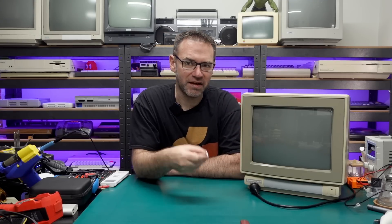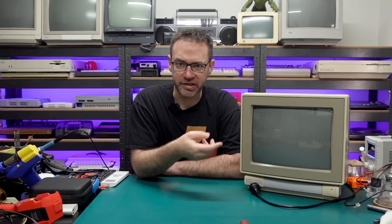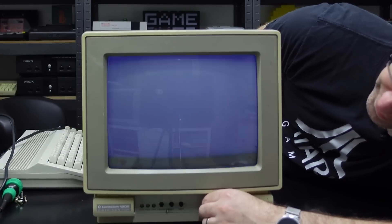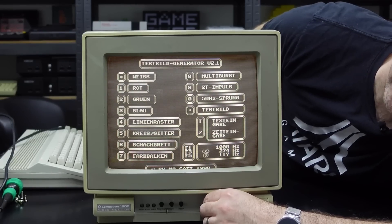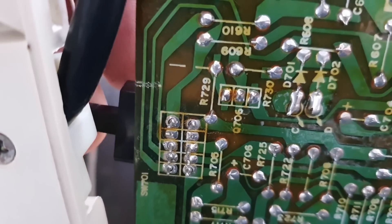I also need to put in a new switch for the front panel because the switch on this was broken. The seller actually sold it as not working because the broken selector switch — which lets you go between composite, Luma Chroma, and a monochrome signal — was broken, so you couldn't select the right input. I just hardwired it for the Luma Chroma input, but we do need to replace that switch so I can actually use the other inputs.